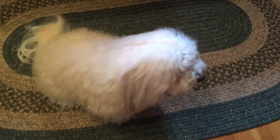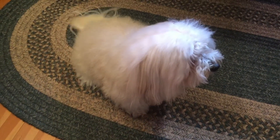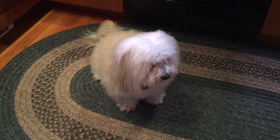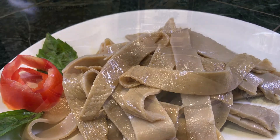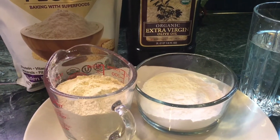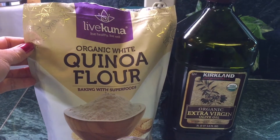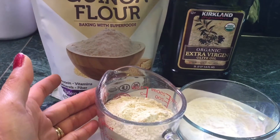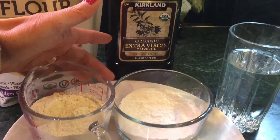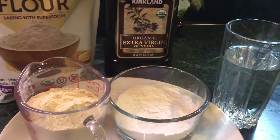Today we're gonna cook homemade quinoa noodles. Let's start with our ingredients: quinoa noodles — I use this brand, they have it everywhere in supermarkets. You need one cup of quinoa flour, half cup of tapioca, cooking oil, and one and a half cups of water. Now we're gonna mix everything together before we steam it.